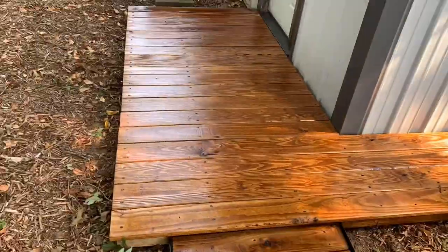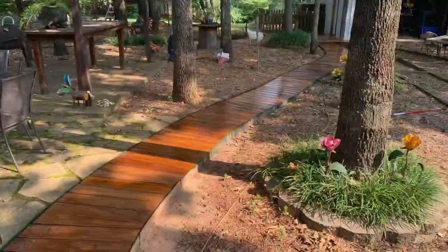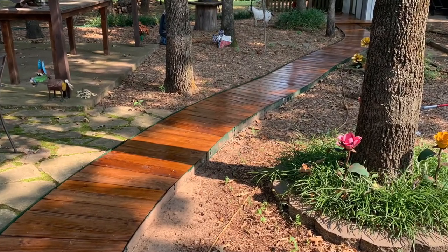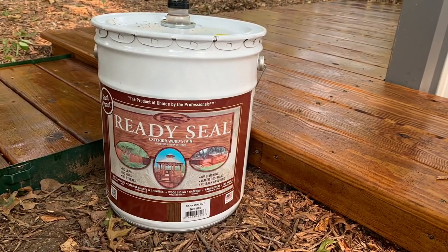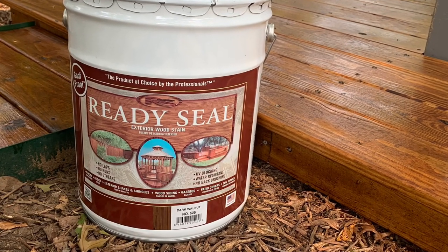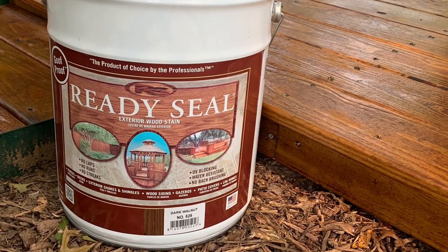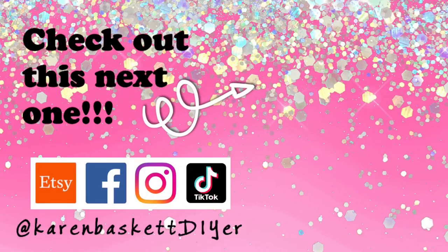Here it is — it really freshened up our backyard. Once we get all our other stuff stained, like the tree house, the pergola, and maybe the new deck — we haven't decided yet what we're putting back in that space — it'll look great. The Ready Seal was super easy to work with: just roll it on or brush it on, you don't have to wipe it off, it absorbs, and it's self-leveling, creating a beautiful look. We highly recommend it — purchased at Spectrum Paint. Thanks so much for watching, and be sure to like, subscribe, and follow!